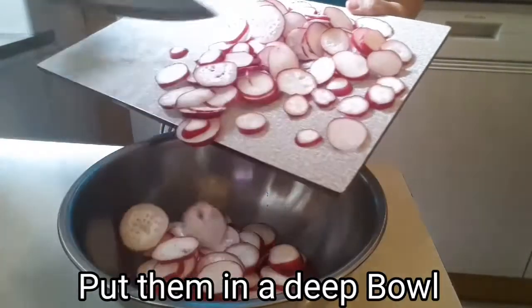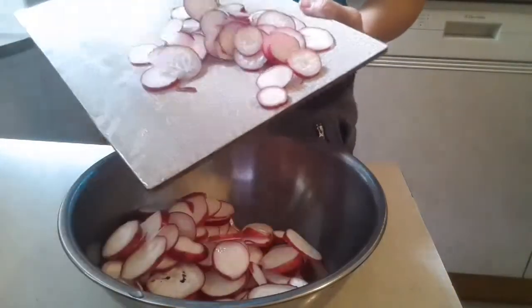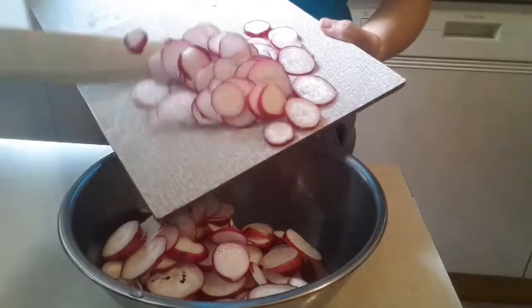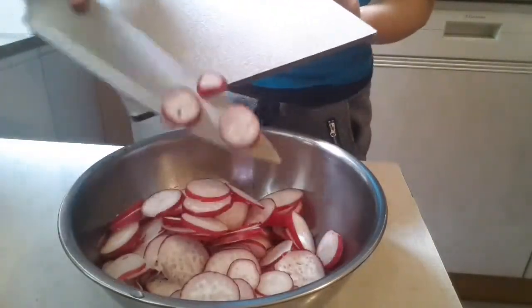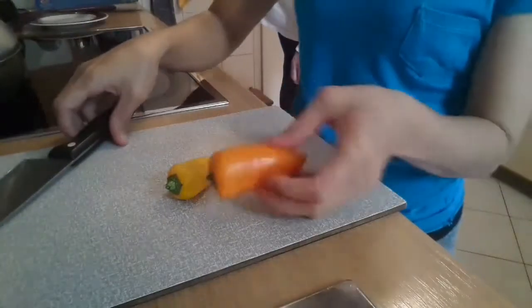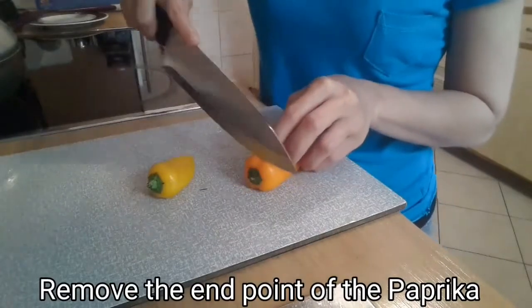After you've sliced the red radish, all you're gonna do is put them in a deep bowl, then set aside and prepare the following ingredients — our paprika.